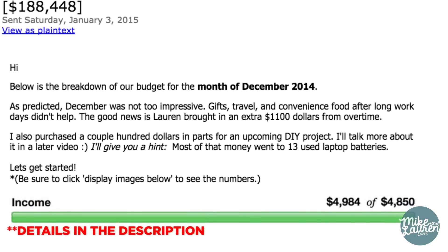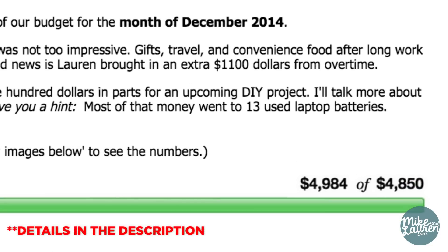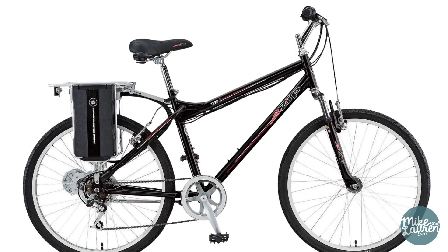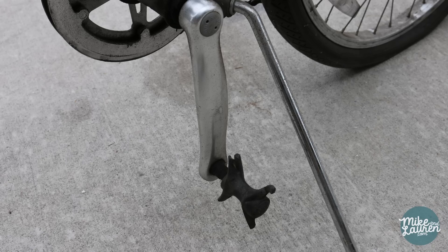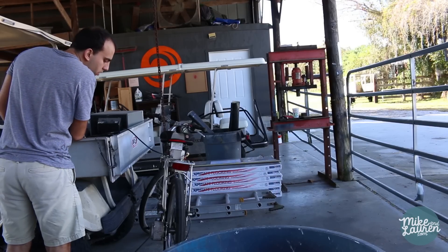In our last newsletter Net Worth Update, I mentioned that I spent about $200 on used laptop batteries for an upcoming project. That project is fixing up an electric bike that was given to me. Unfortunately, mine doesn't quite look like the picture — the brakes were rusted, a pedal was missing, the wheels were bent, and the battery pack was missing.